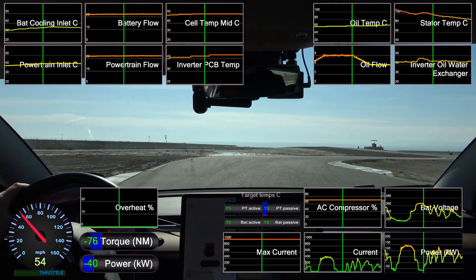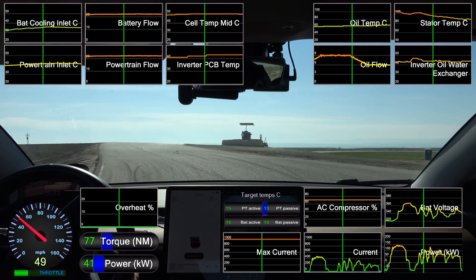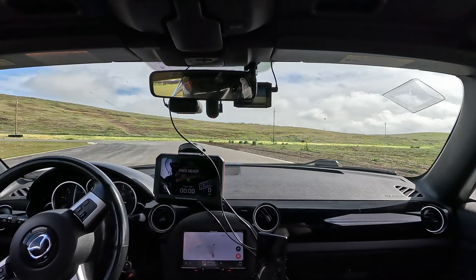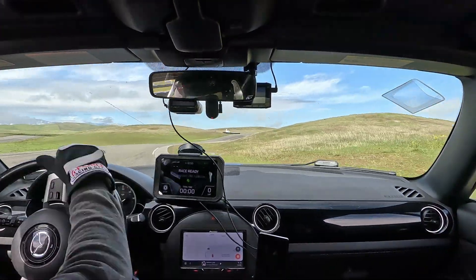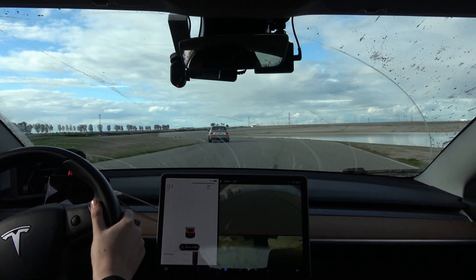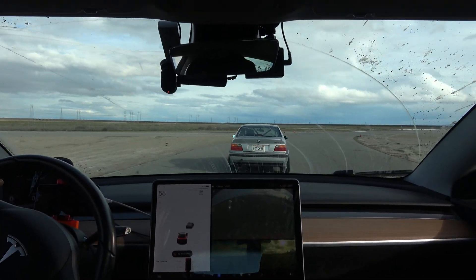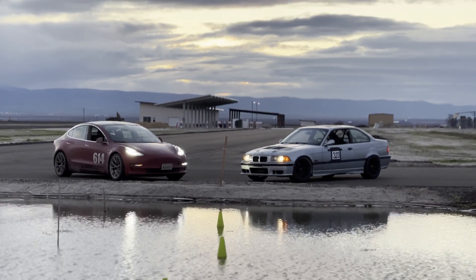For the future I'll be looking into aftermarket cooling solutions, since this is like the third time I've missed sub-2 by fractions of a second while hitting these restrictions. I also have an NC Miata, which I bought partially because of the overheating and lack of chargers near tracks. But it hasn't really replaced the Tesla, since the handling and the smooth power delivery make this car an absolute pleasure to drive fast. Hopefully you found this video interesting, and thanks for watching!